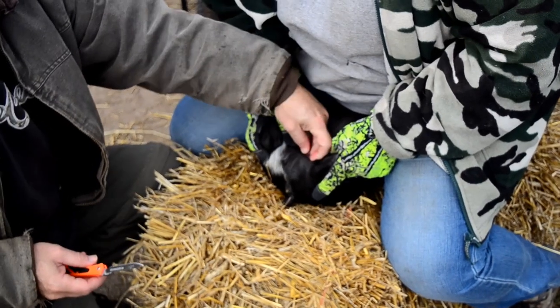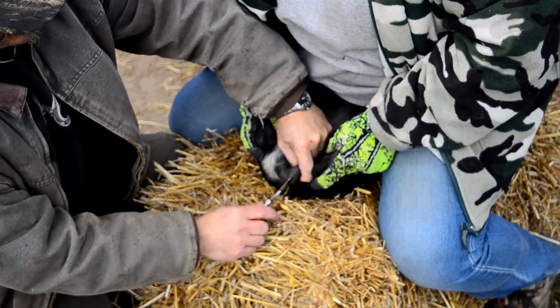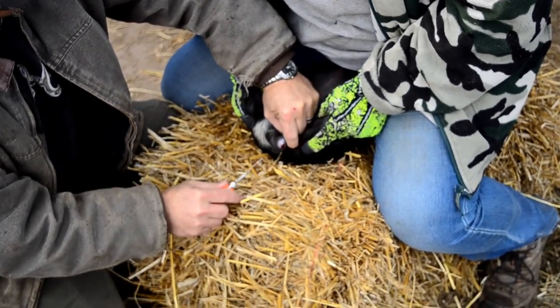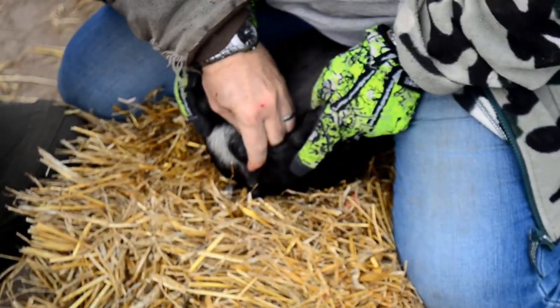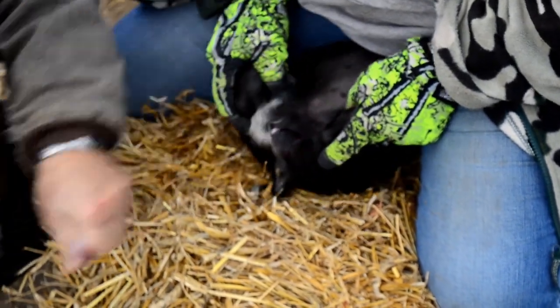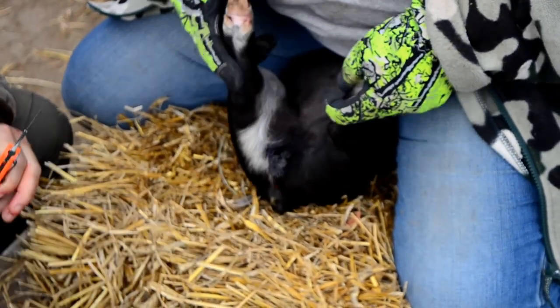So what we're going to do is find the testicles, bring it to the surface, pinch, and cut. Next side. And then we blue coat it. Done.